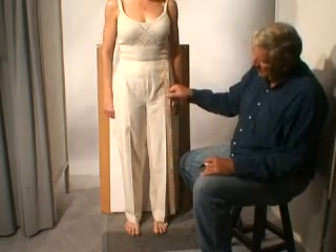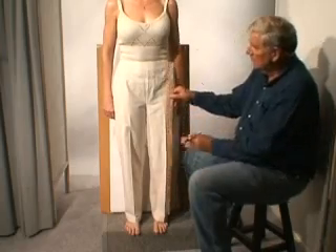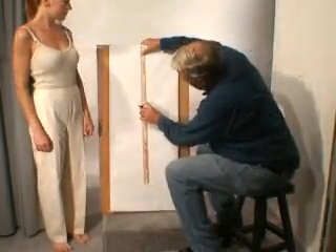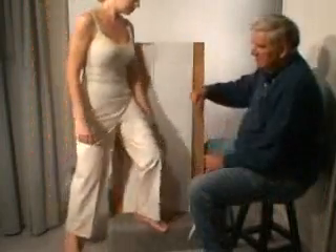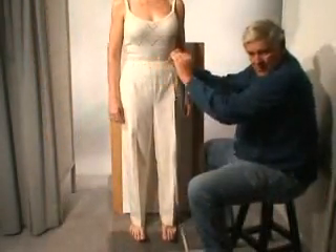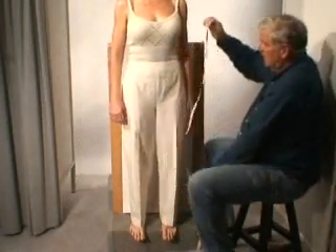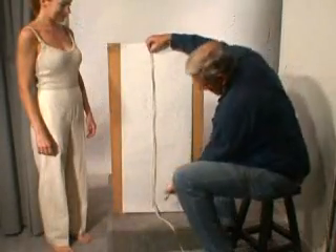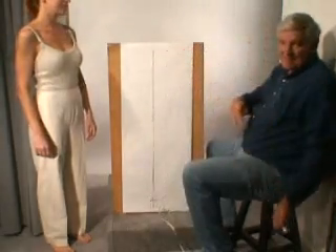We're going to start our pants draft with the leg centerline — this is going to be our primary leg centerline. I will draw the leg centerline. What we're going to do is measure from the waist — I'm just using the waistline of this pair of pants — and mark this length on the pattern. And that tells us the pants length.